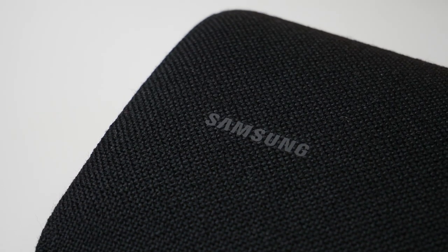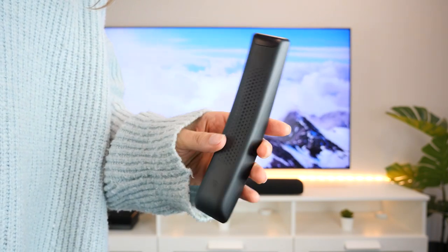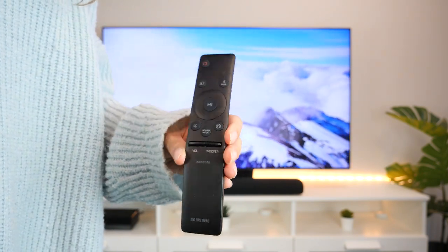On the top we have the Samsung logo tucked nicely into the left side, and in the middle we have buttons that power on and control settings such as volume and source. The buttons fit flush with the design and blend in well but are also easy to find if needed. You can also use the remote it comes with to control these settings. The remote is small and sleek and is really intuitive to use.